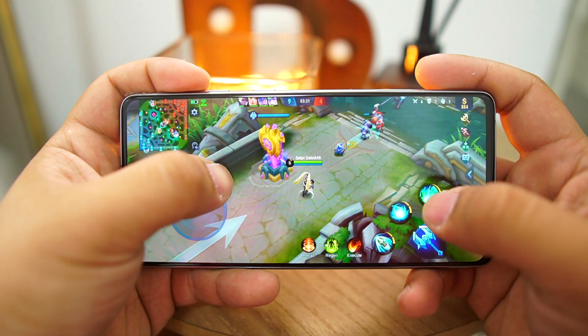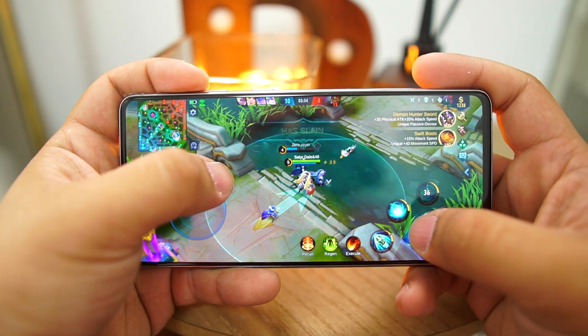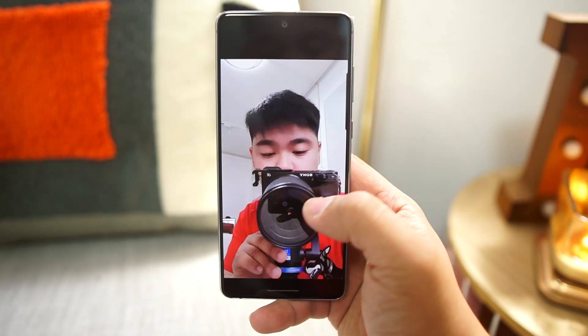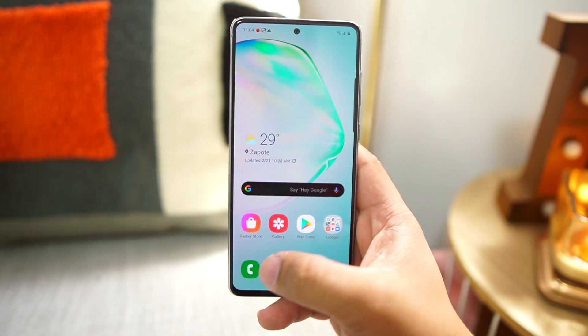This phone has the Samsung Exynos 9810, which was also the chipset of the Samsung Galaxy Note 9, so it's a couple of years old, but it still performs well. Playing high-end games is not a problem and multitasking is a breeze. Again, the only variant in the Philippines is 8GB RAM and 128GB of internal storage, expandable up to one terabyte.